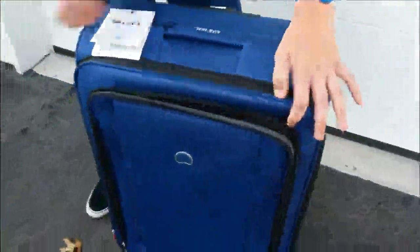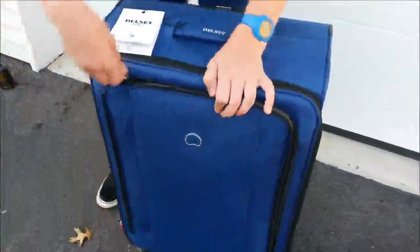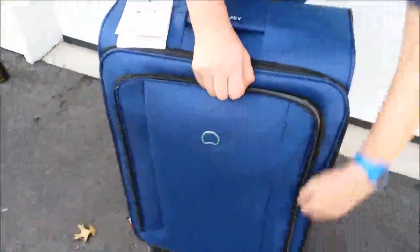We have a very sizable compartment here on the exterior. Another nice feature is just how easily this suitcase rolls around with the wheels at the bottom — it is just effortless. Unlike a lot of the older suitcases, the wheels on this one just move without any problem whatsoever.